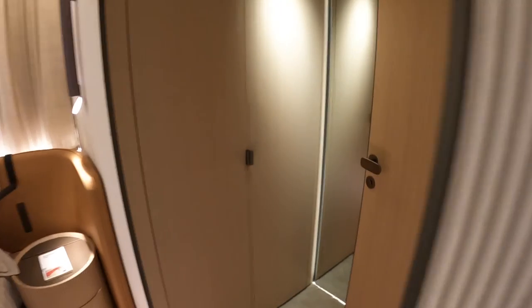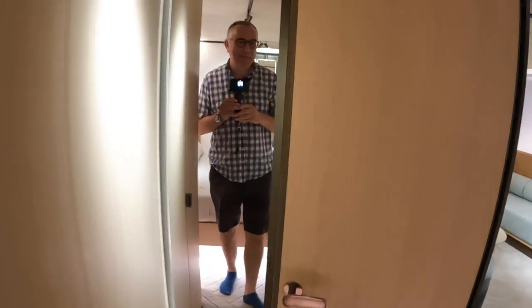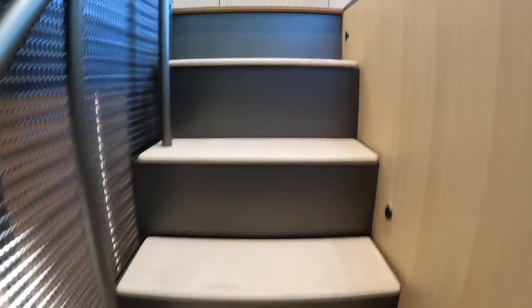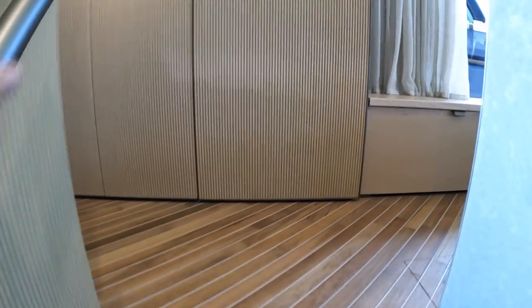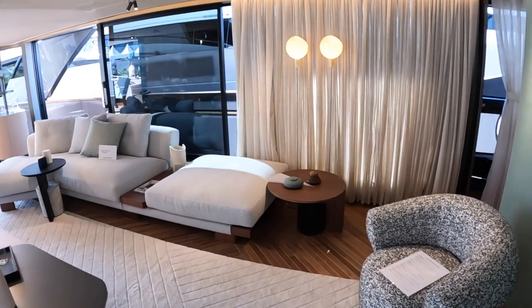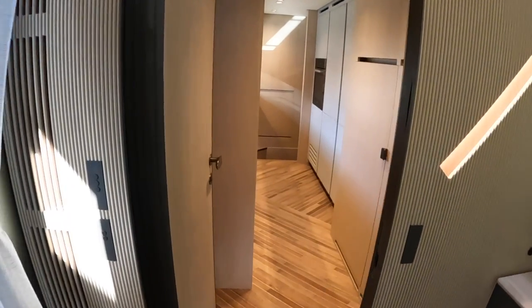All these cabins have got big wardrobes — loads of hanging space and AV equipment in there as well. Back up the steps now. The crew are living on this one so they've asked me not to show the cabins, but we can certainly see what it's all about.